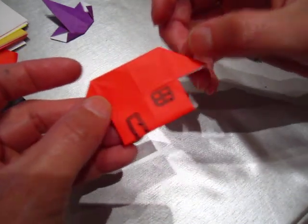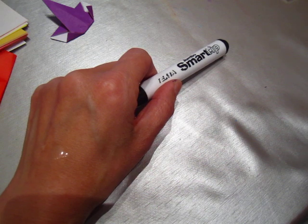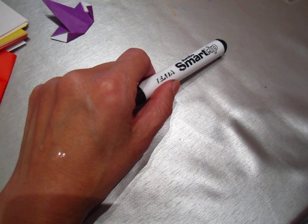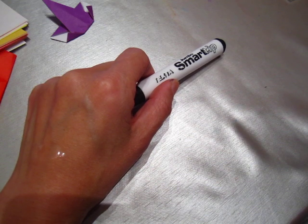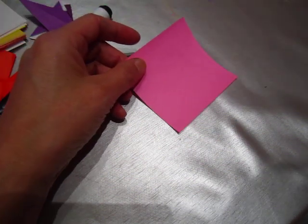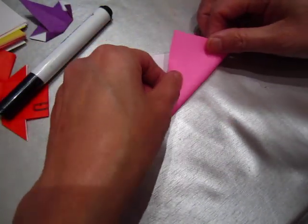Now we will look for another project. This project is the tree, a flower, a bone — this one looks very interesting. It needs two pieces of paper. We will have a pink flower — this is a tulip. So, taco fold one.